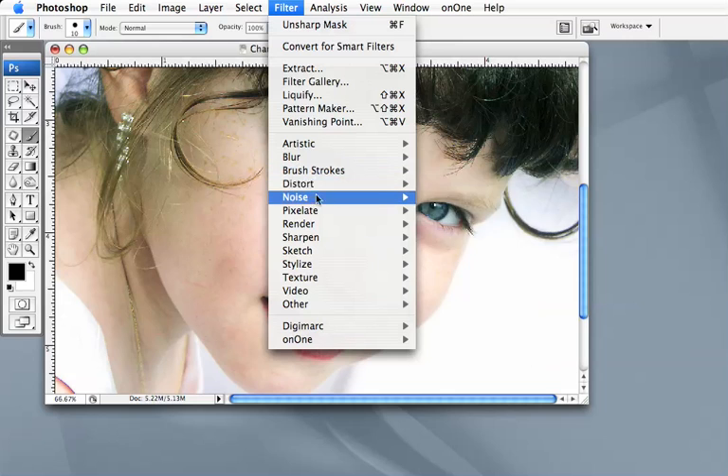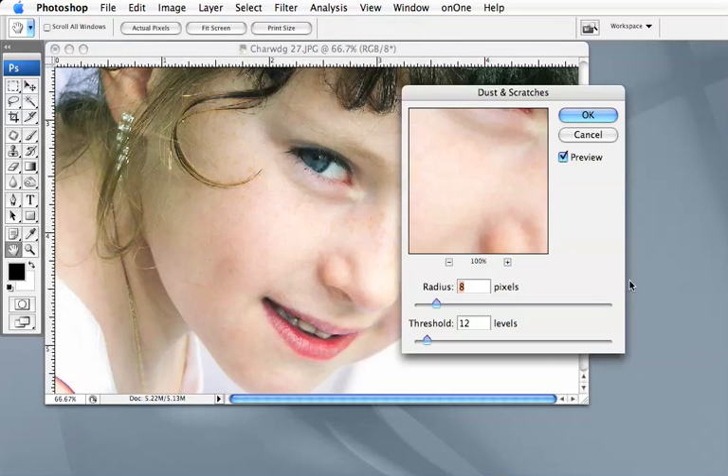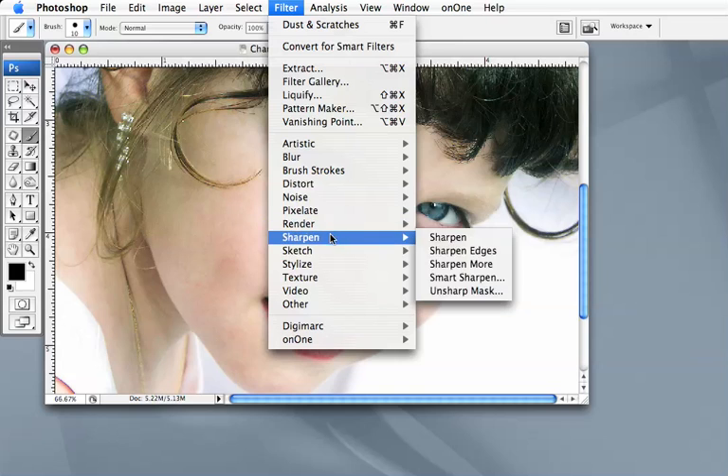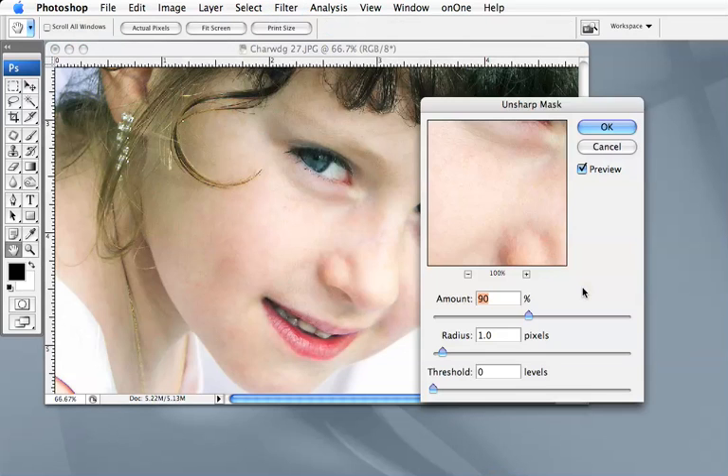I'll then go to Filter > Noise > Dust and Scratches. I've already got presets in here: a setting of 8 and a threshold of 12. If I just turn the preview off you can see the effect — and now it's gone. That's okay.